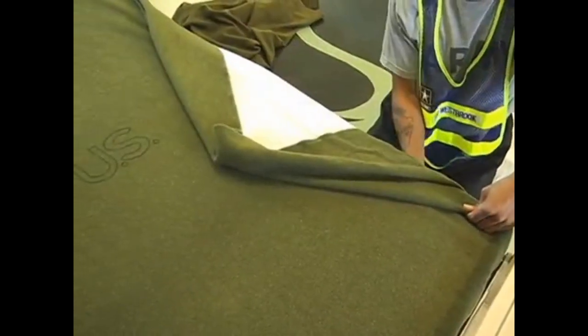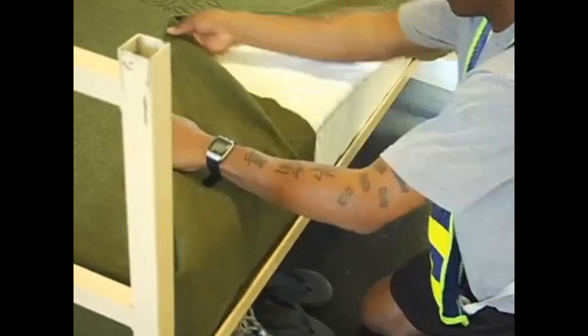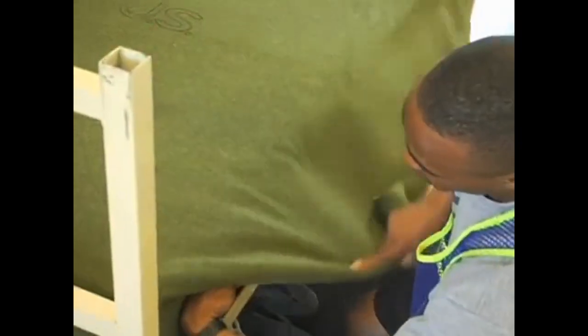The 45-degree hospital corner on the foot end of the mattress is attained by folding up the excess blanket, tucking it smooth up underneath, and placing your hand there. Then bring the excess part of the blanket all the way down so that it forms the 45-degree angle.